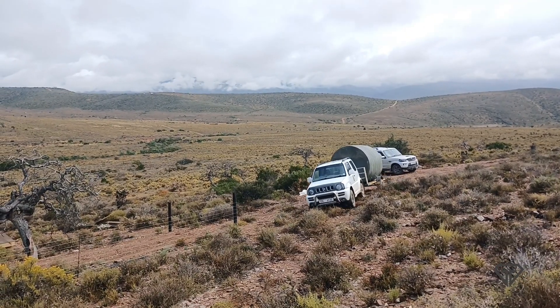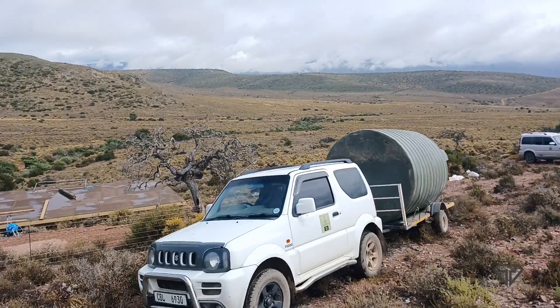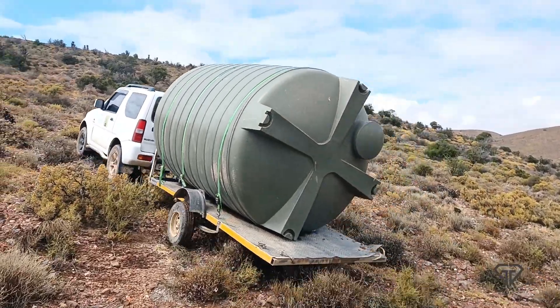Luckily I had the 4x4 monster truck on hand to tow the water tank up the hill — compare this with carrying the temporary 1,000-litre water tank up on my back when we first started.